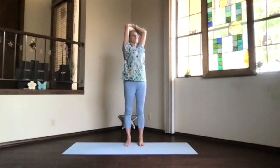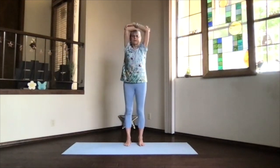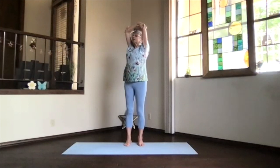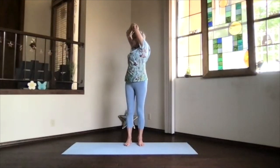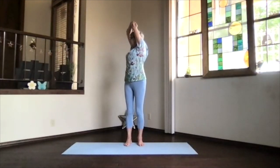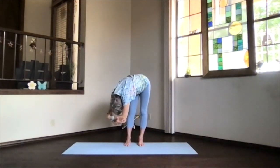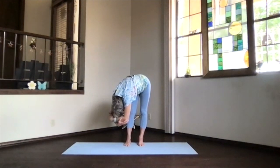Elbows down. Then inhale upward, exhale around to the center, and switch your arms around. Stretch again and back and into the other chest. One more breath in. Keep it over and relax. Deepening as far in your twist and forward bend as you want.